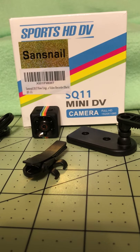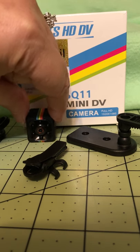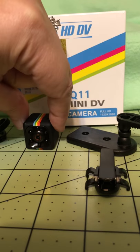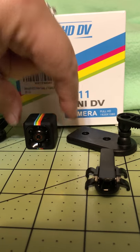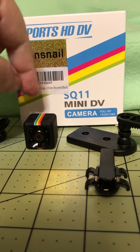Today I'm going to review the Sensnail Sporch HD DV SQ11 Mini DV camera. The camera itself is this, and it is less than an inch square, so it's really very small — you could put it about anywhere.